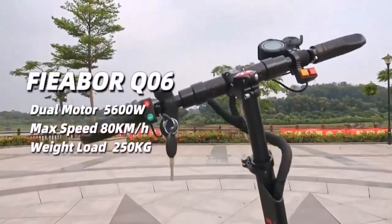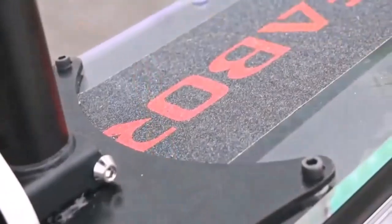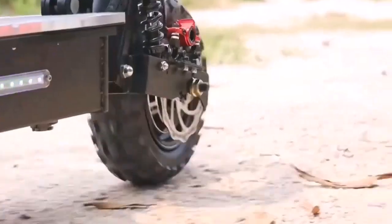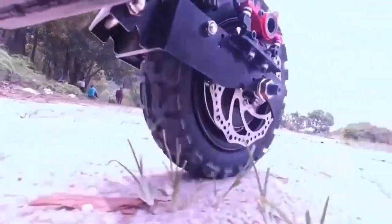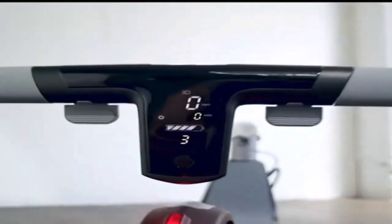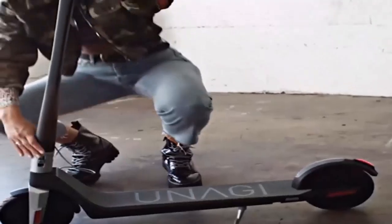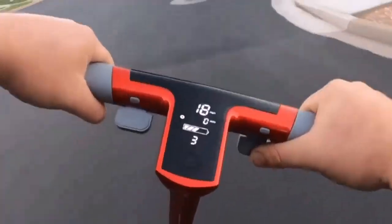This electric scooter features an advanced display system that provides short braking distances. Equipped with a clear light setup, this electric scooter is safe to ride during the day and night. It has a water-resistant design that supports riding on wet roads. Super smooth shock absorbers on this model provide a comfortable ride both on-road and off-road.